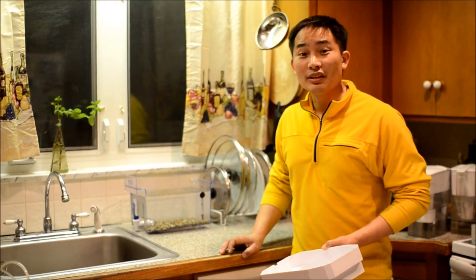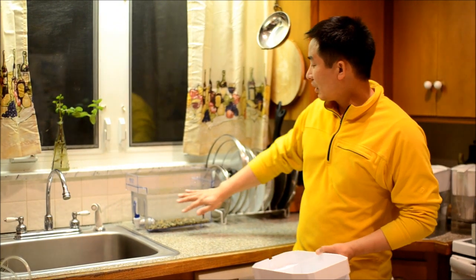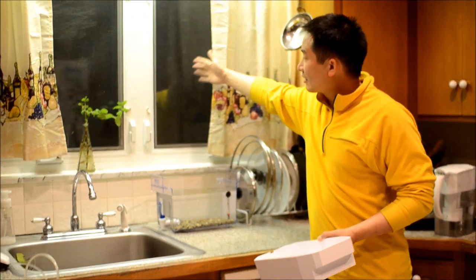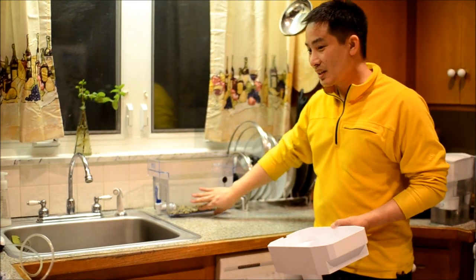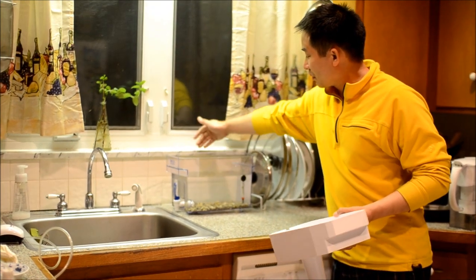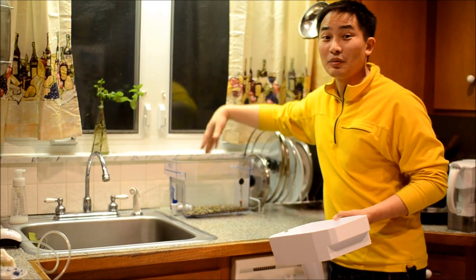Picking the location is an important part of the process. We've put our aquaponic system here on the kitchen counter, and we wanted to have good access to light for the plants. But for the fish, they don't like to have direct sunlight, so this ledge right here actually blocks the direct sunlight but still gives the plants access to light.